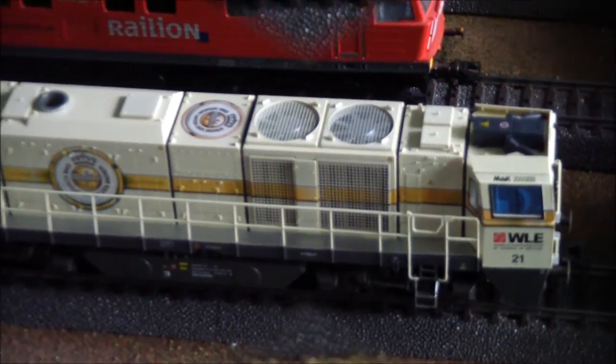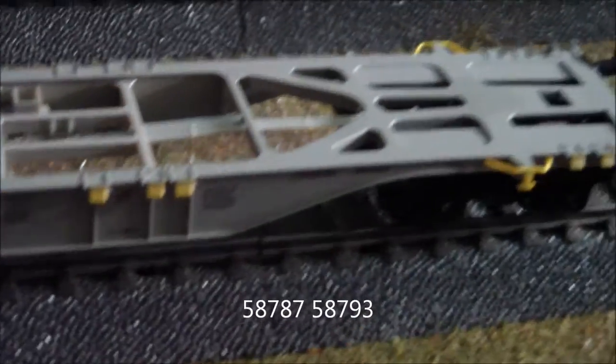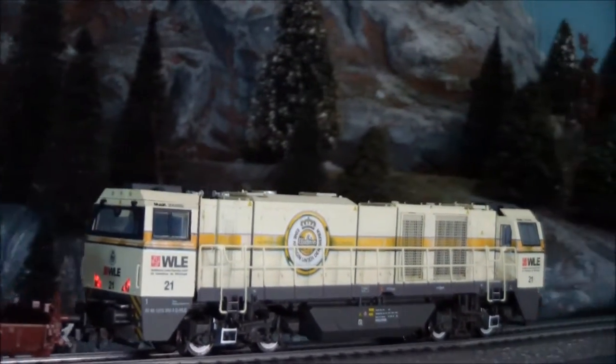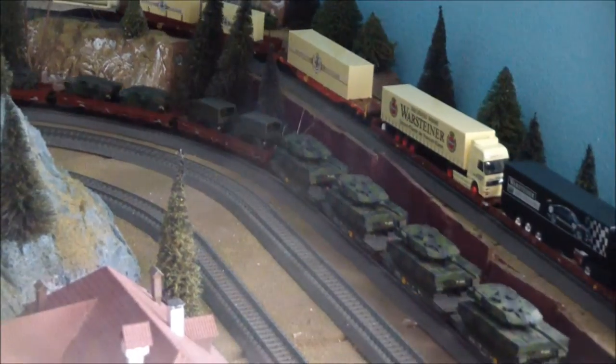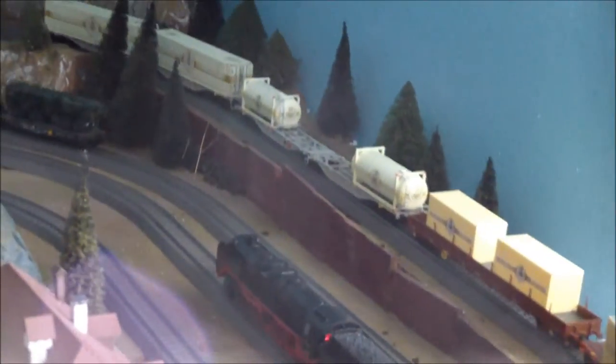I'll get the cars out and have them tow some cars. These look a little bit — not as good as the Märklin ones, but they are really nice on the detail. The main body is plastic, so they're a lot lighter. The Märklin ones are metal. Let's take a look at them there.